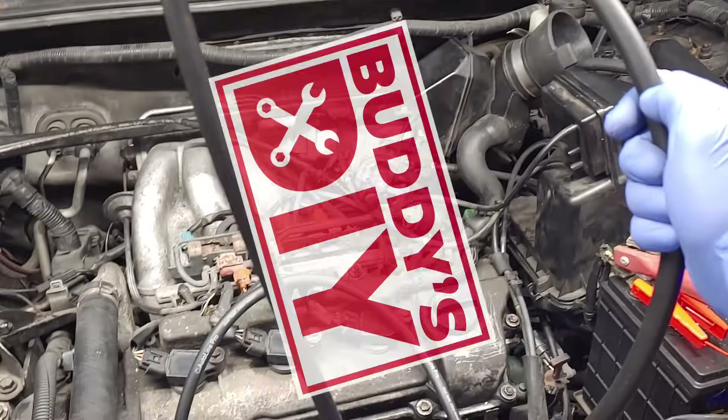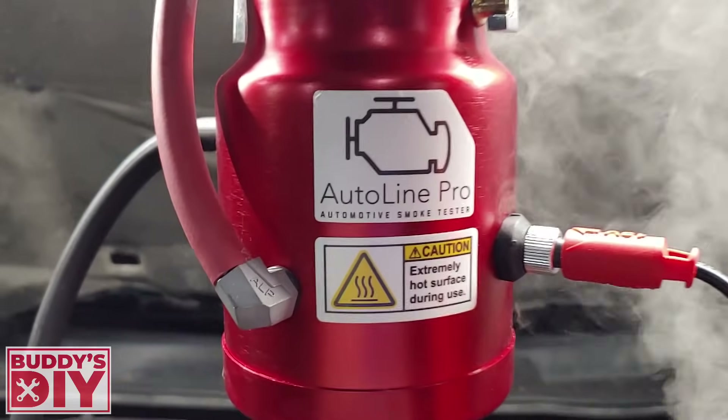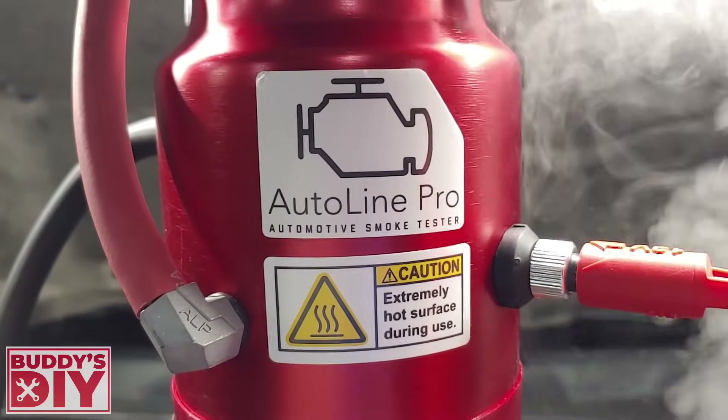What is going on today everybody, it's buddy here, and in this video you guys are gonna learn how to do a vacuum leak smoke test. Today we're using the AutoLine Pro automotive smoke tester.